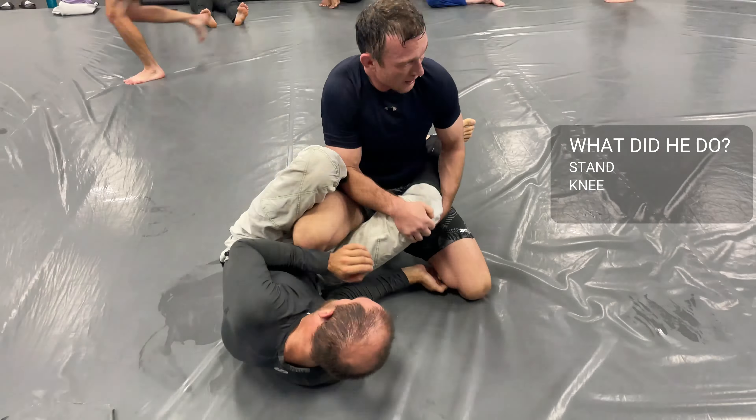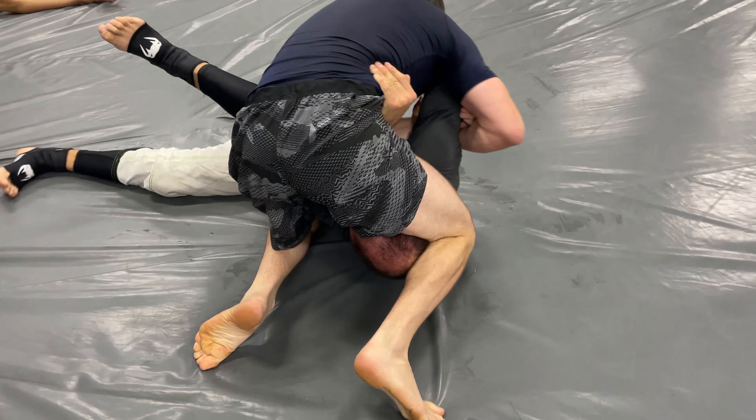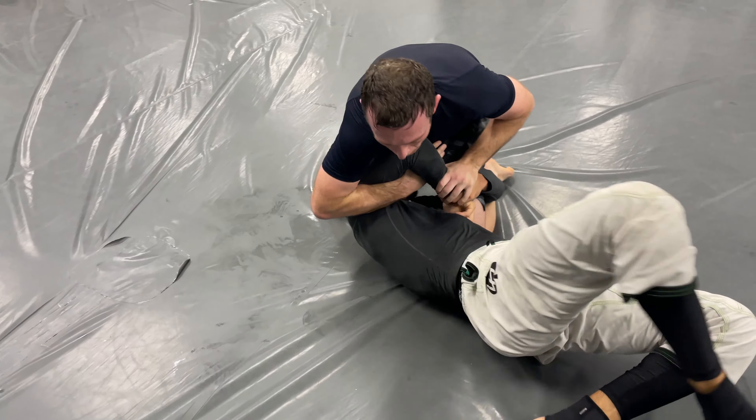Stand, knee slice. After watching that and breaking it down, I tried that guard pass on a different purple belt and it didn't work because they knew what I was up to. Now Paul has him set up for a kimura, but Jason gets onto his back and doesn't allow Harashimashina to get that.